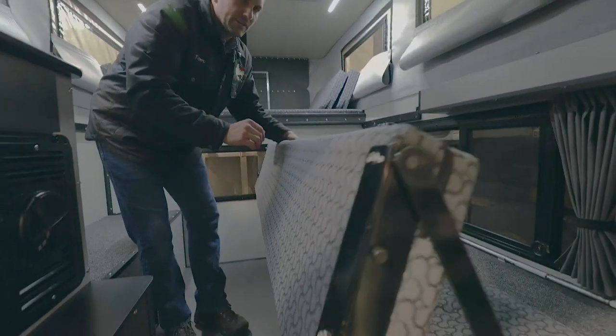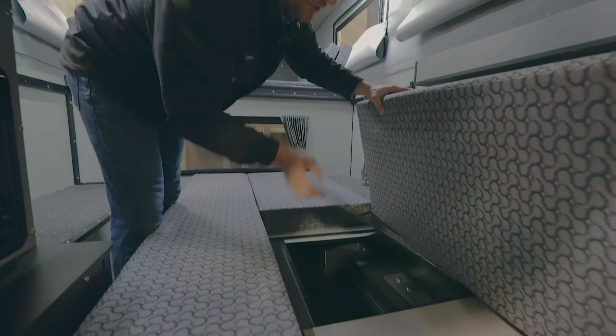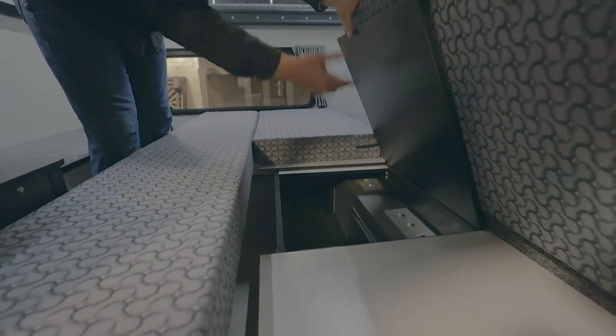Finally, it has this very large seating area that turns into a very nice bed. You've got storage underneath and this area extends through there.